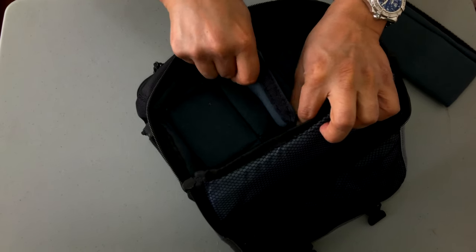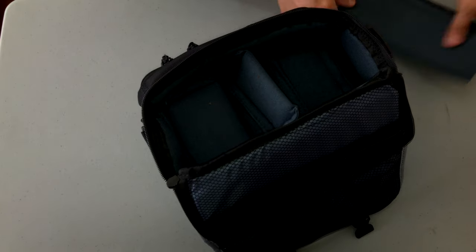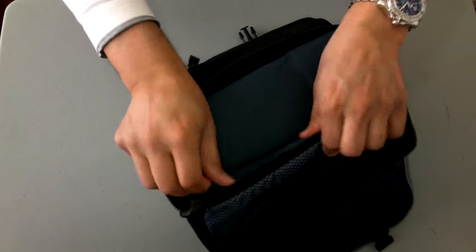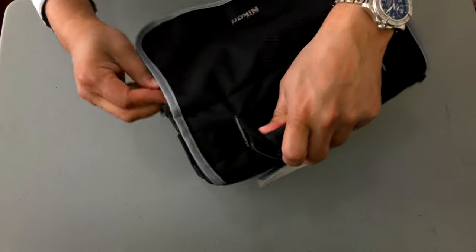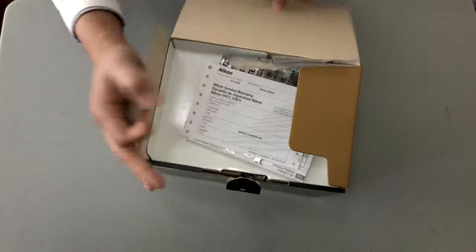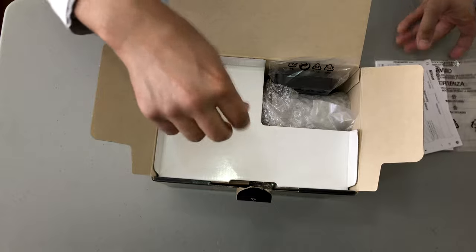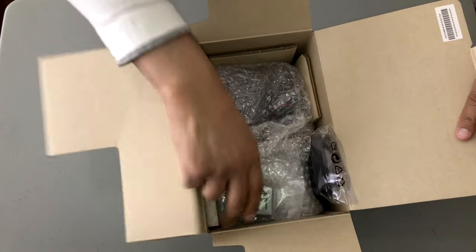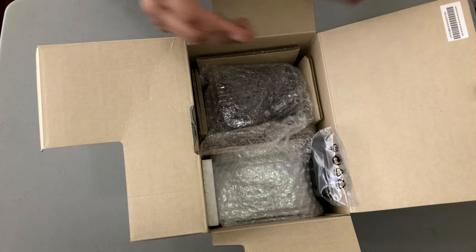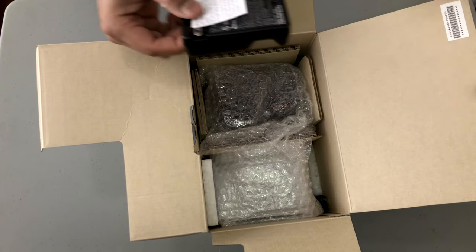I'm just going to put it back together. Very nicely designed. Like I said this came as a kit, so let's put this away and see what's in the box itself. Here's the box, let's open it up. It comes with the warranty and the instruction manual. And here is the rechargeable lithium-ion battery.